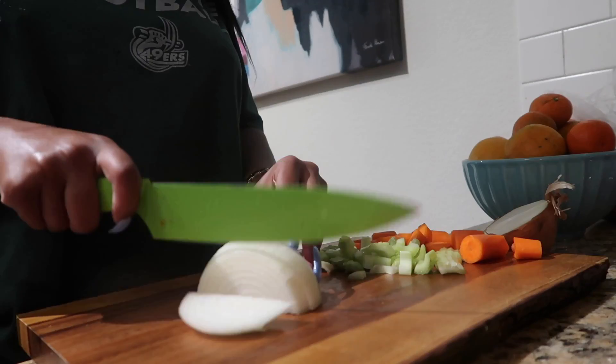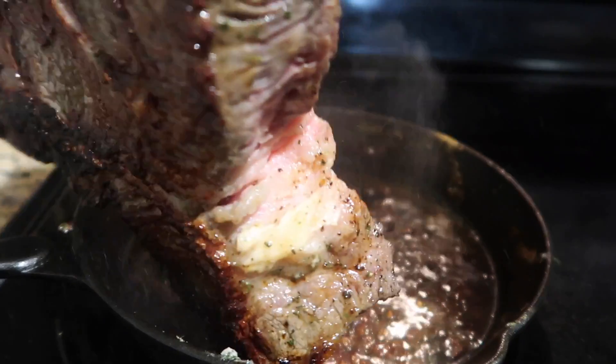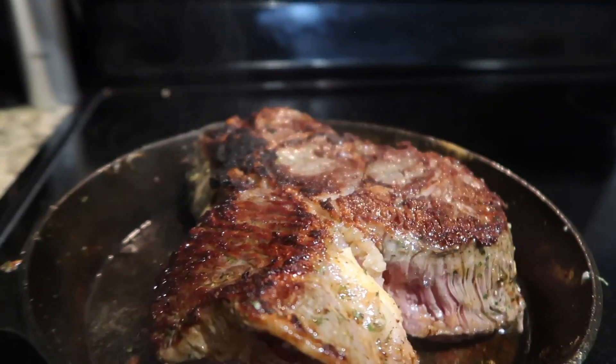I'm chopping up some onions, celery, and carrots — a very typical mirepoix. Then I'm going to flip the roast over. Look at that — I love a good piece of meat!